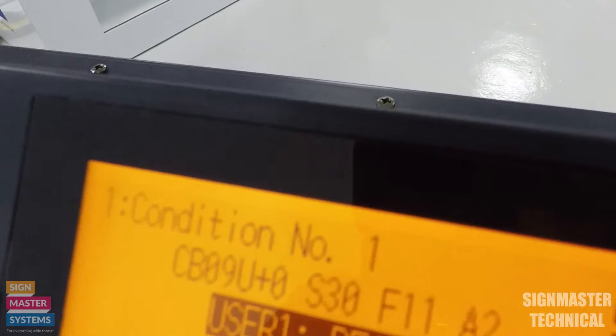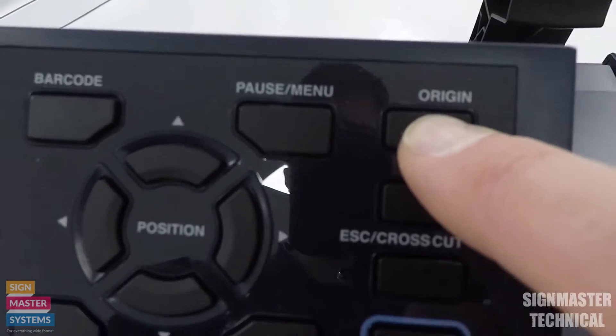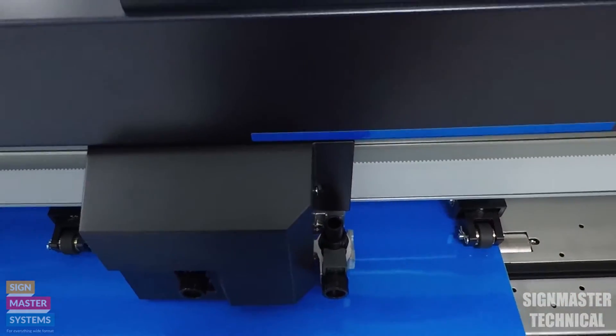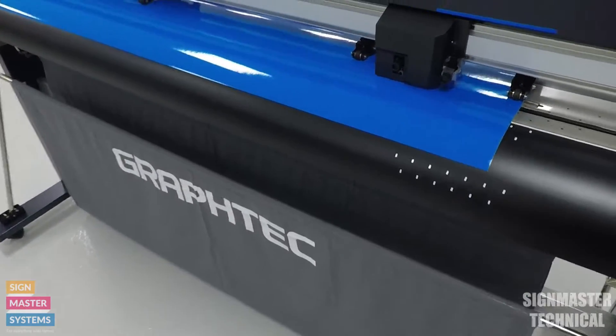Once you've got it in the position that you want — which is signified at the top there — you can then press your origin button. It's a press and hold on the origin button and then it will reset your origin pointer. It will now start cutting from that point. That's how you do your origin.